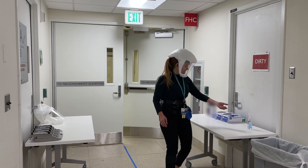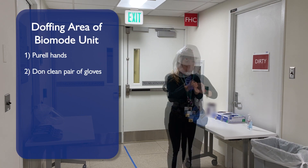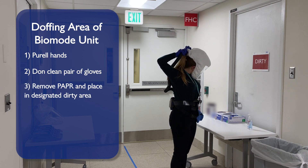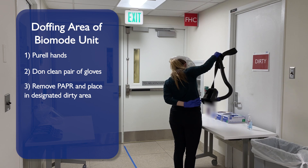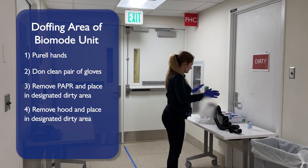To leave a biomode unit, enter the doffing room. Porel your hands. Don a pair of clean gloves. Undo your PAPR hose from the hood. Unbuckle and turn off the PAPR and place it in the designated dirty area. Remove your hood and place it in the designated dirty area.